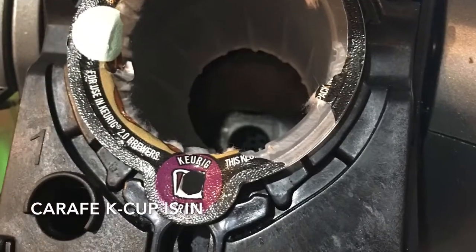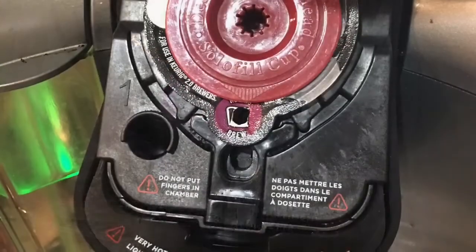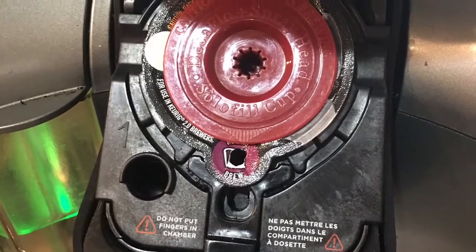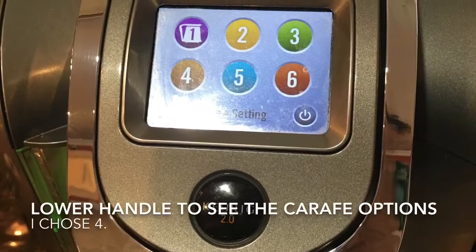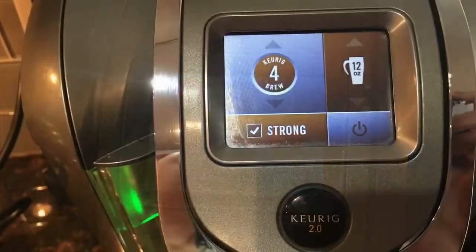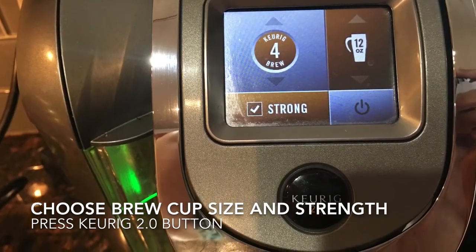I put my reusable K-Cup pod inside the carafe empty pod, lowered the handle. I chose option number four — the strong coffee option — and 12 ounces, and then pressed the Keurig button. That was my fix.